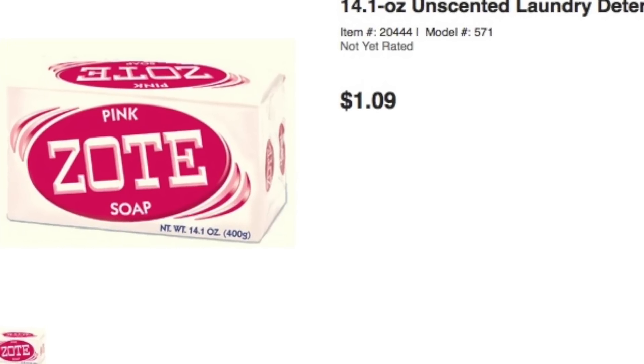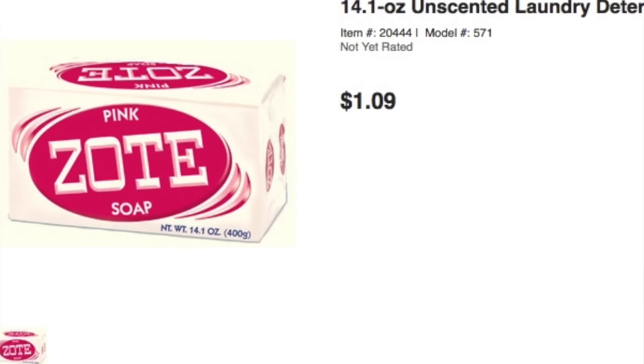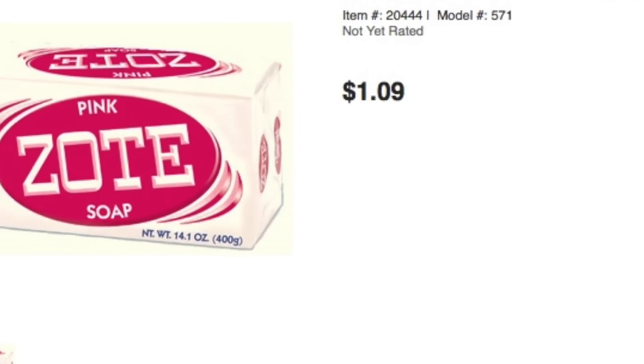Have you all ever seen this? It is a detergent soap. I'm not getting paid for it, not being sponsored by them, and I wasn't even sent this soap. I actually went to Walmart and purchased it myself in the detergent aisle — not in the soap aisle where you'd find your Dove or Caress. This is in another aisle, the detergent aisle where your Tide, Gain, and all of that is. It is a bar of soap — it is huge. Z-O-T-E soap. Zote soap. Super thick, pink.